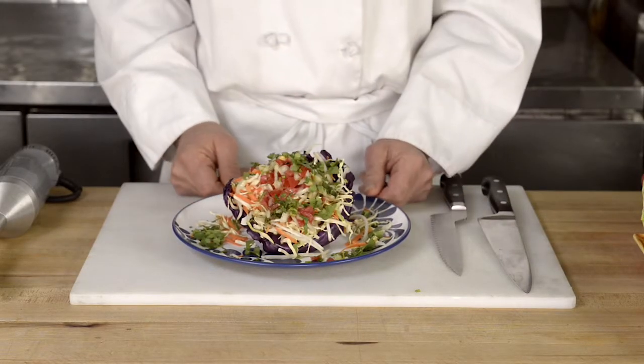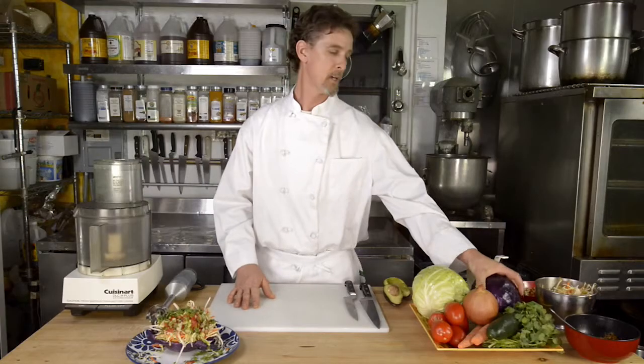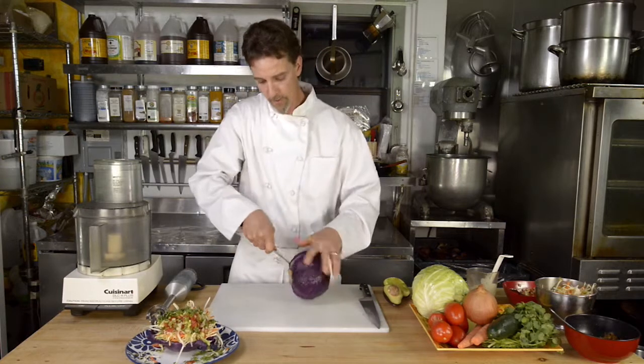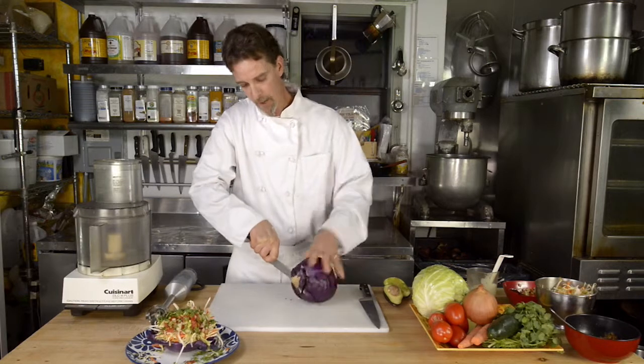We're going to show you how to make some of the components of that next. First thing would be the taco shell, which is a red cabbage head that we are going to core. Always keep the knife blade facing away from you while you core out the bottom of the cabbage.